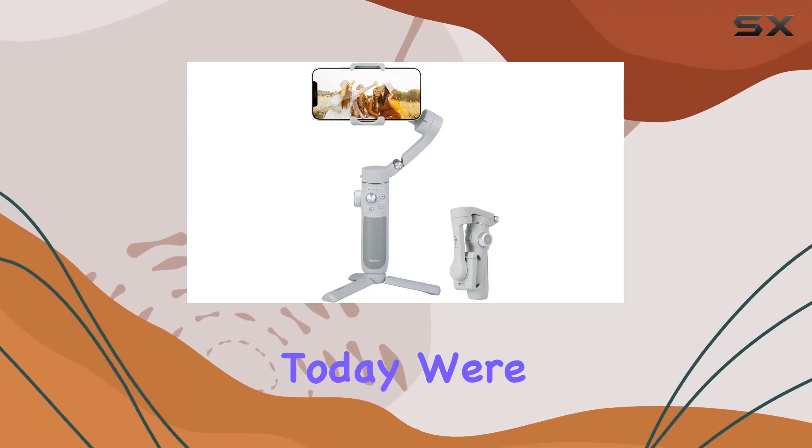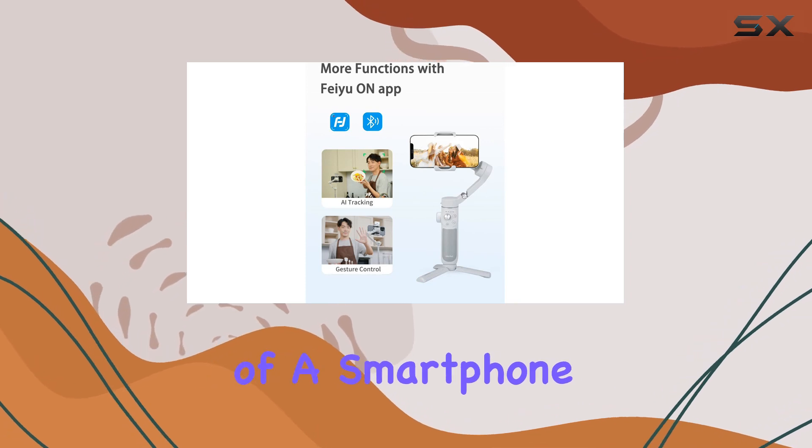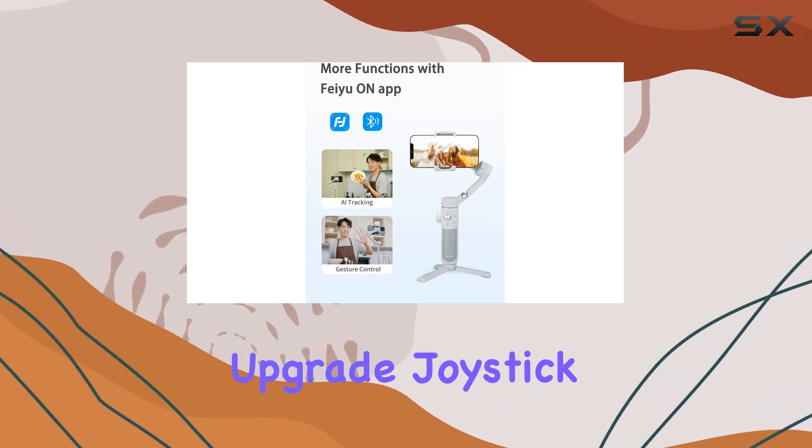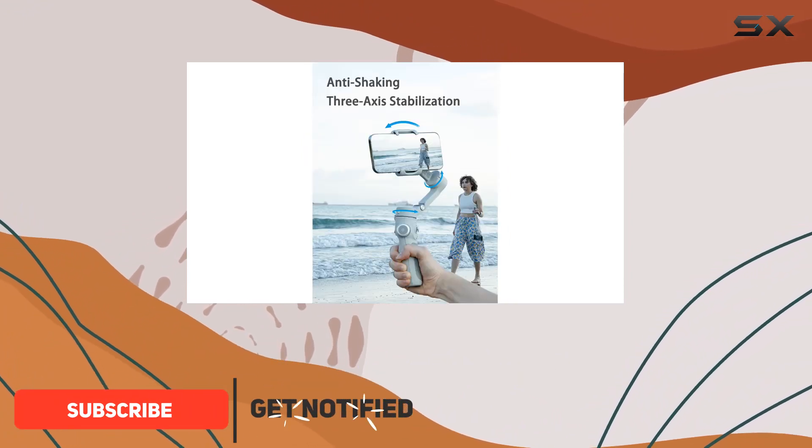Hey everyone! Today, we're diving into the FeiyuTech VB4SE, a powerhouse of a smartphone stabilizer. The upgraded joystick and panel make it a breeze to control, simplifying operations for both beginners and seasoned users.